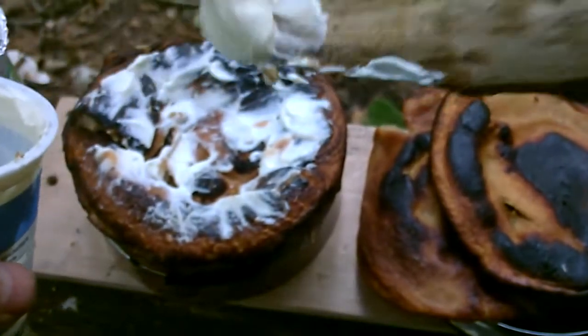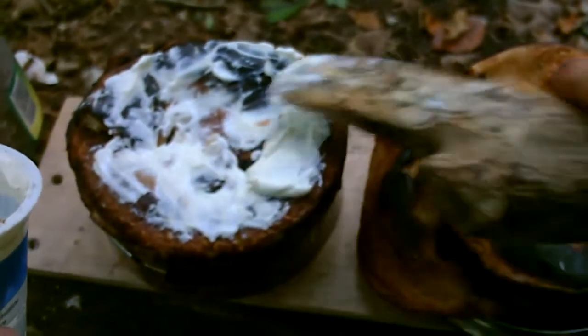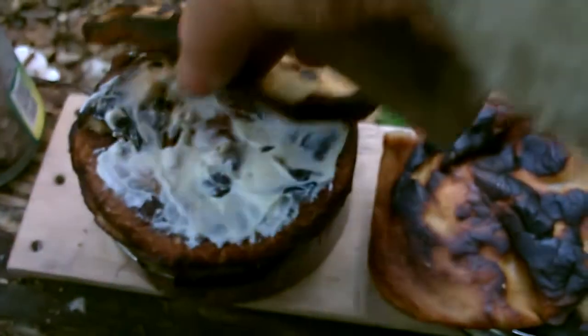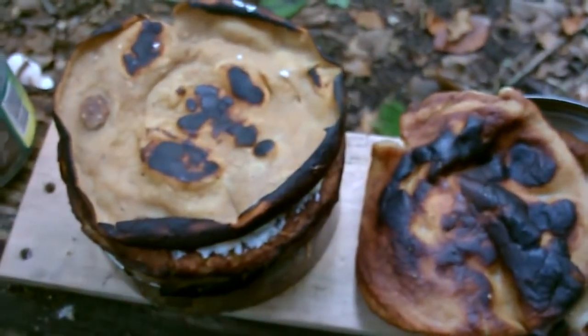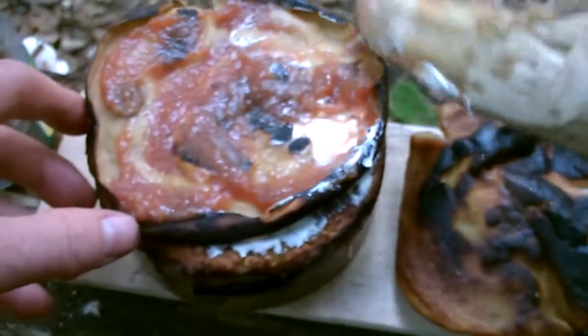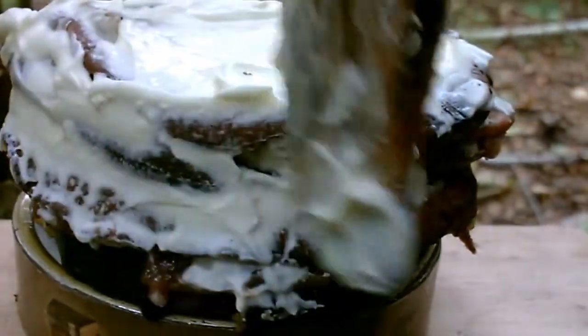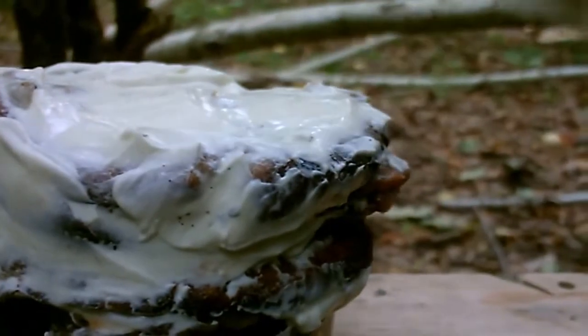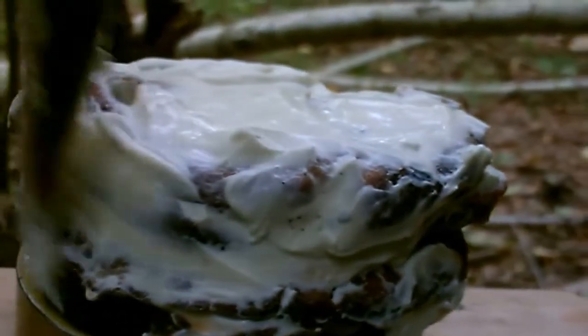What I am doing right now is stacking up the pancakes with alternating layers of cream fraîche and marmalade. And in the end I take schmand and just apply it from the outside to give it a little festive look — well, at least what I can do here out in the bush with primitive methods.